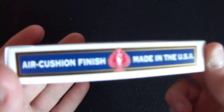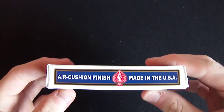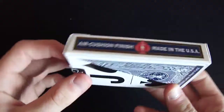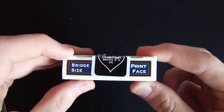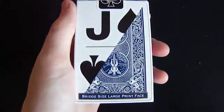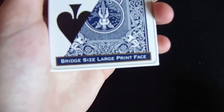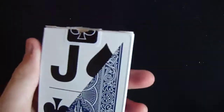On the side it has air-cushion finish, made in the USA, with a red kind of queen picture there, and it has air-cushion finish made in the USA on there as well. We have a barcode and some copyright information, and on the top we have a black United States Playing Card seal, and it has a bridge-sized print face. On the back we have a jack-of-spades, and we have the back of the design here, so you have it cut in half so you can see. And we have a gold line outside this text, and the text says bridge-sized, large print, and we have a black United States Playing Card seal.